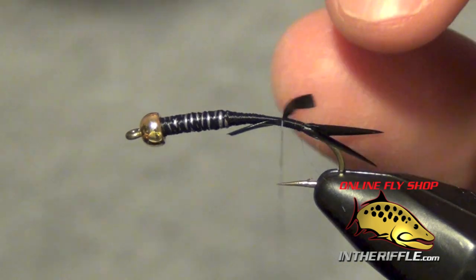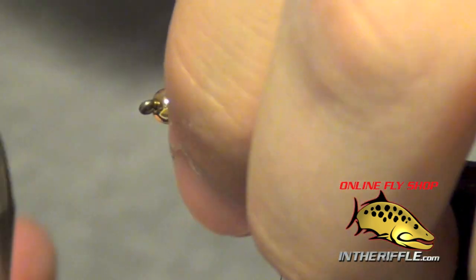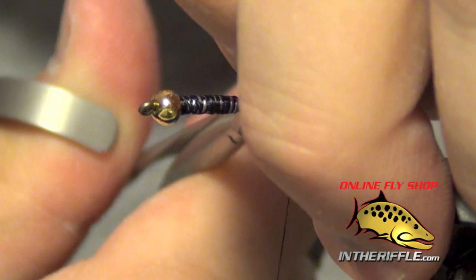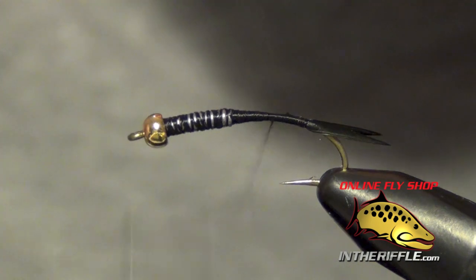Then you can trim out your biots and clean it up.